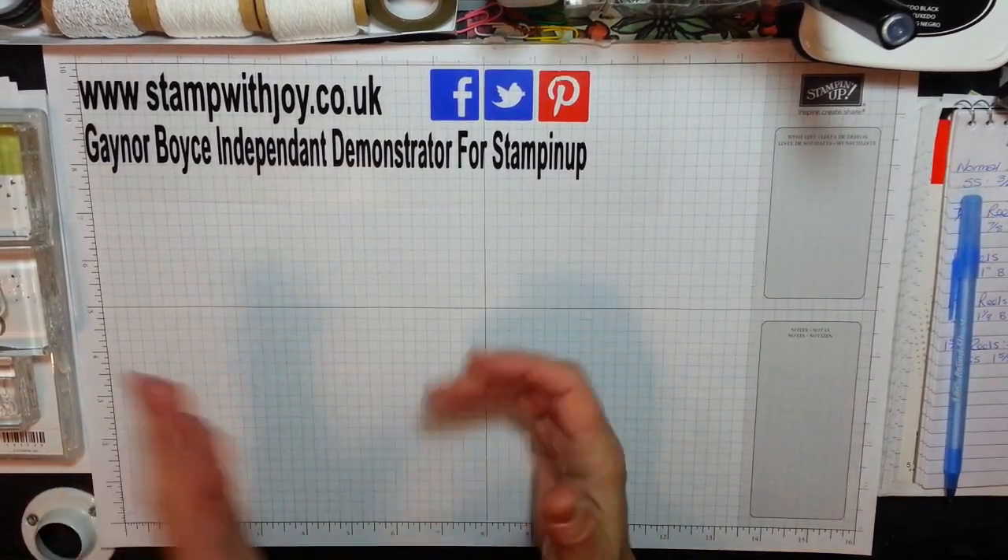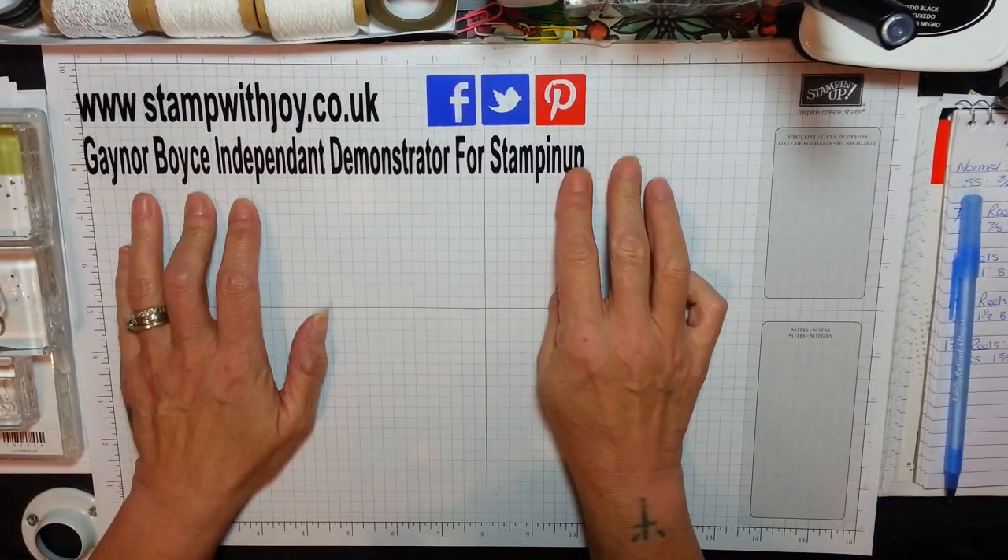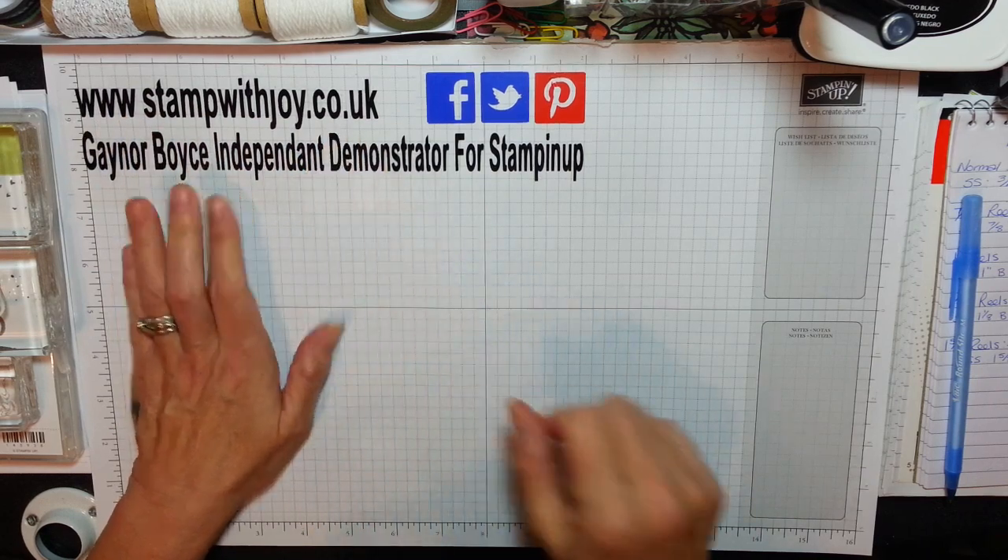Hey Stampers, it's Gaynor again, and I'm an independent Stampin' Up Demonstrator, and my blog is Stampin' Joy at Critic UK.